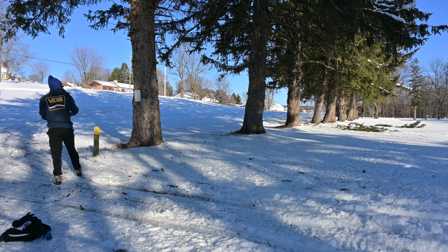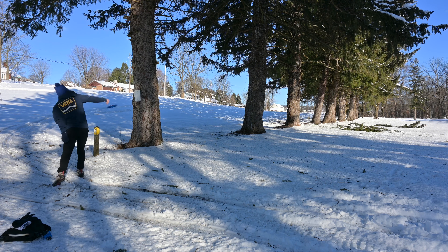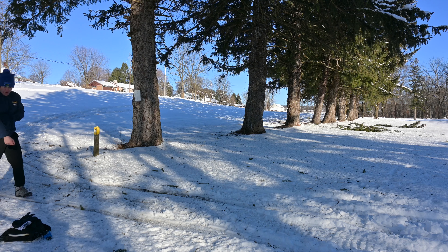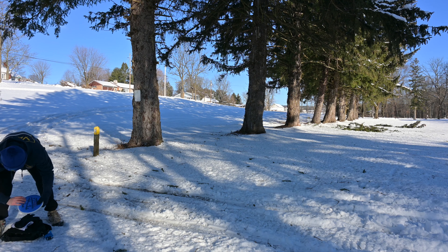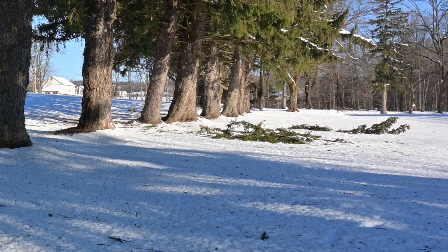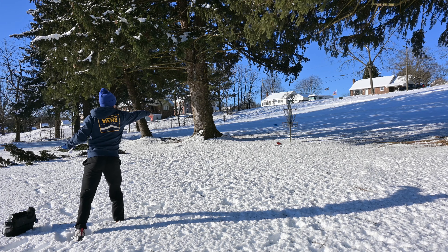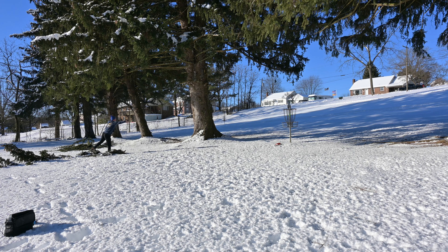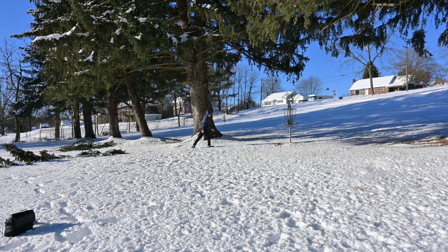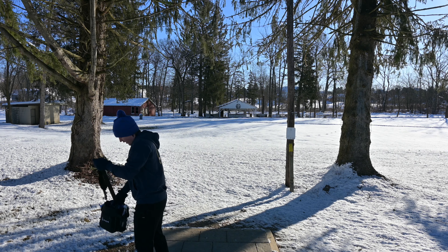This hole's another just putter hyzer — shouldn't be too bad of a shot. Some branches came down from the big snowstorm we had yesterday, so that might make it a little tougher. Hung that a little wide. The ceiling kind of scared me a bit on that line, honestly. That time I clipped that branch a little bit. Pixel's two for two with some putts that aren't gimmies.